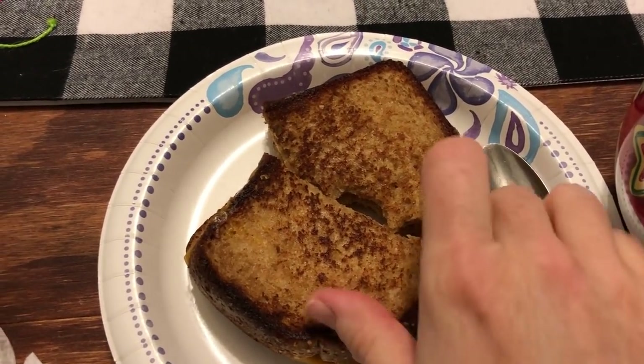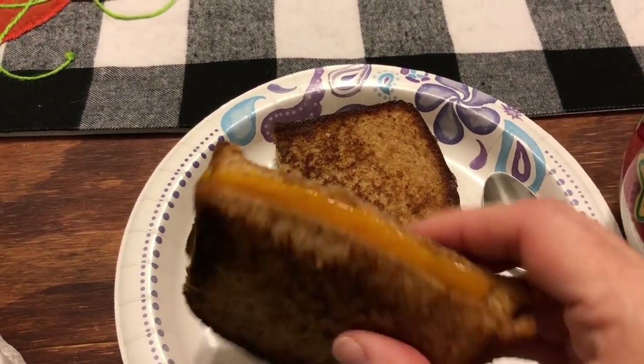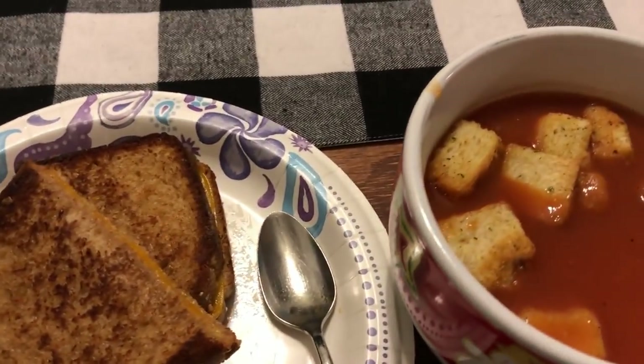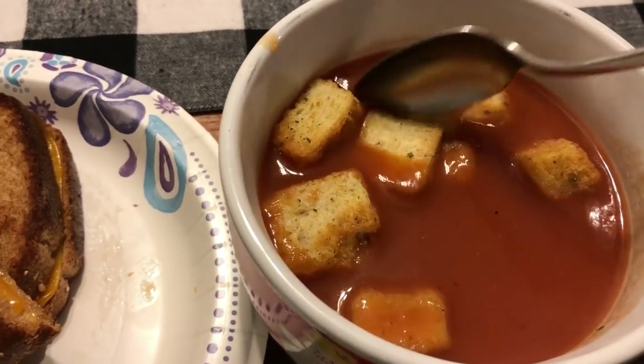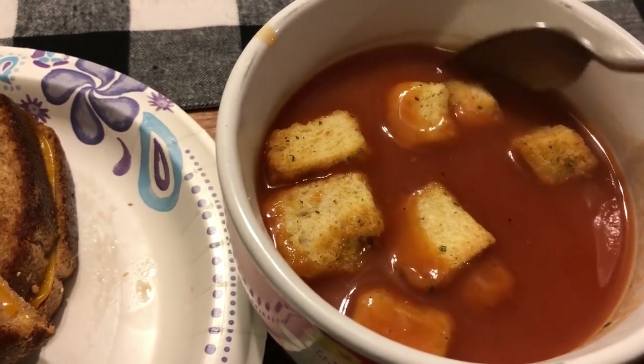This night was a cold winter night and grilled cheese and soup sounded like the perfect meal. I made grilled cheese and Campbell's tomato soup with some garlic croutons on top — it was perfect for a cold winter night.